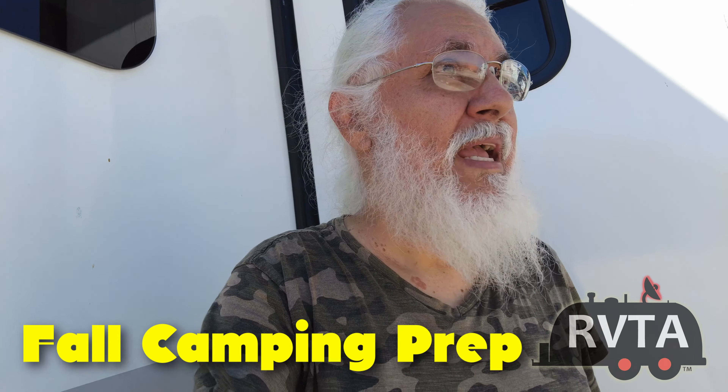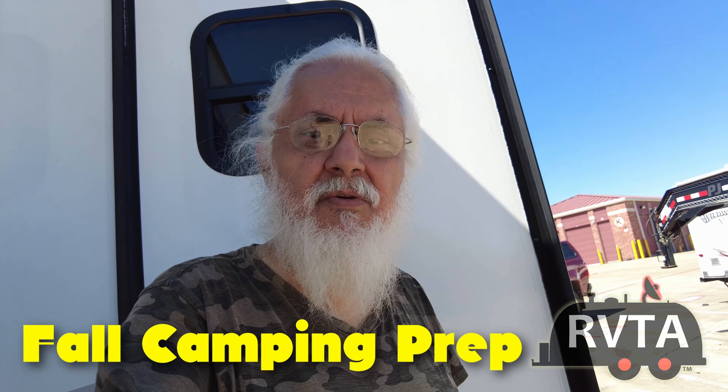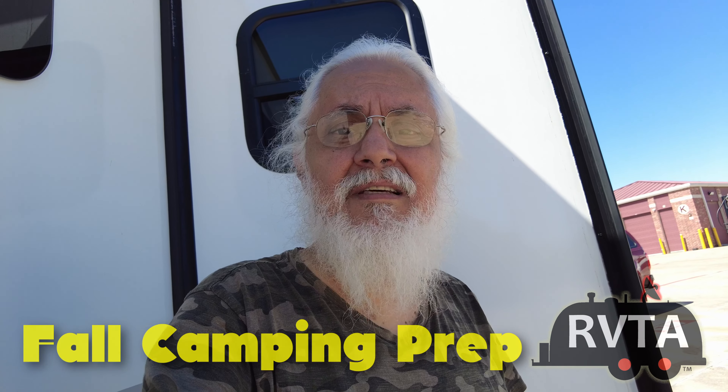I'm back at the old lot where my RV is stored. I'm going to show you what I've upgraded, fixed, checked out, and have plans to also fix. Because as we all know, owning an RV is a constant reminder that things in the RV world aren't perfect — you have to fix them, repair them, amend them, and adjust them.